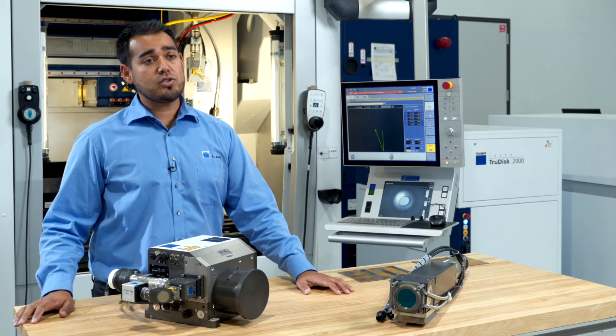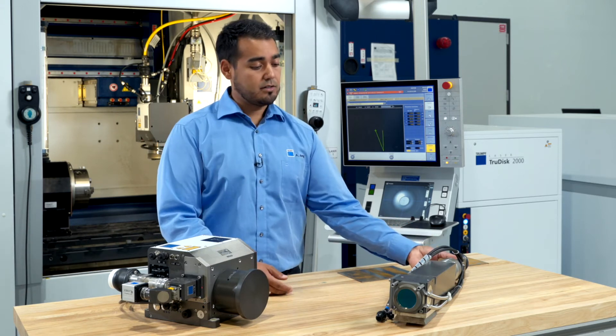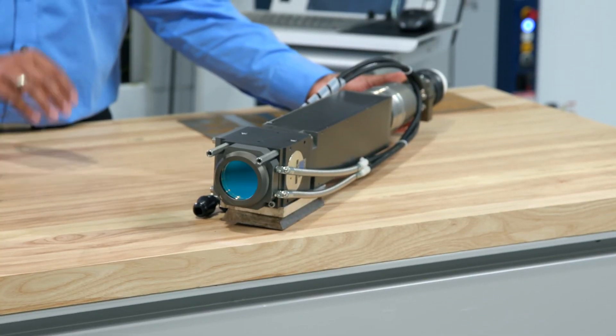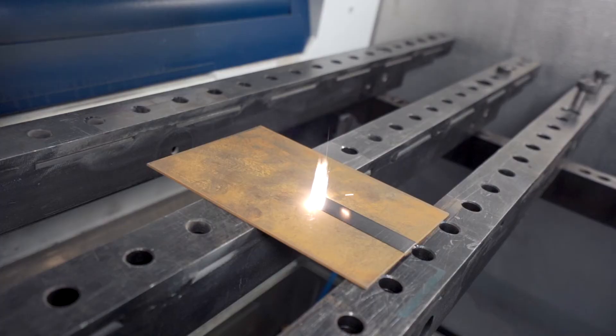Beam shaping can also be used with the TruMicro 7070. For example, you can see here at the table in front of me a line optic. This line optic is used to shape the beam into the form of a line, so we can create a line for cleaning your part.